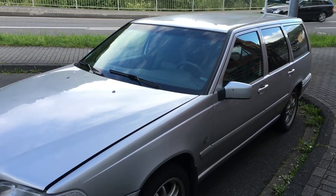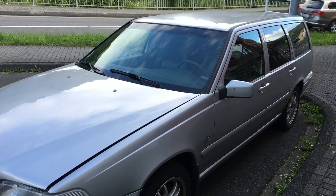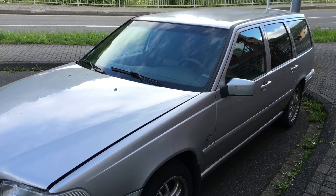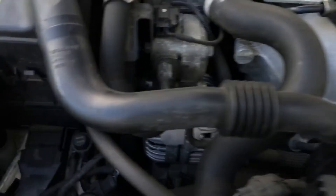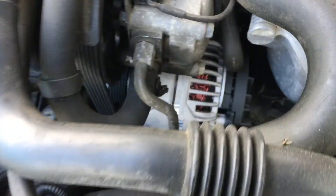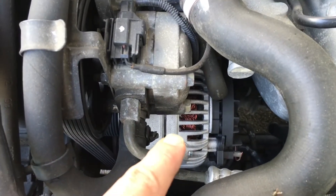How to check if the generator works. Volvo V70. The battery is located on the right side and the generator is on the left side.